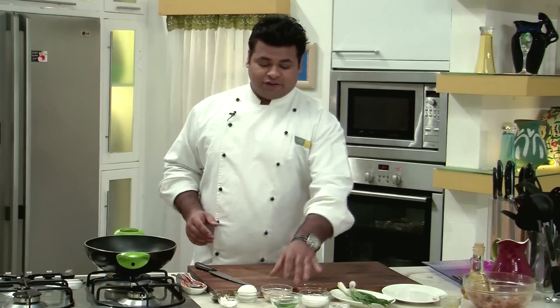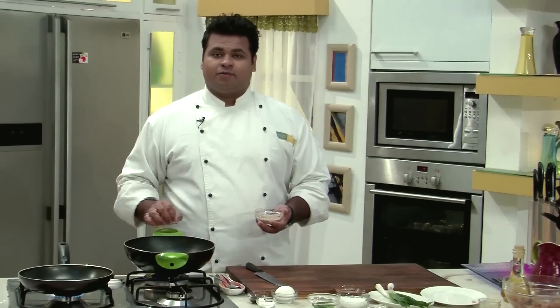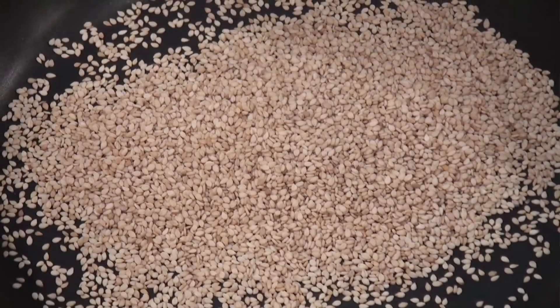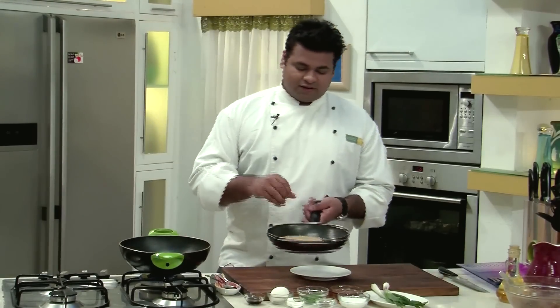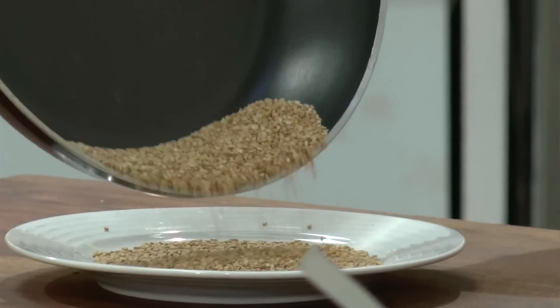After mixing properly, I will keep this aside for 10 to 15 minutes. Now we need to toast the sesame seeds. I have taken a pan with oil for deep frying. The white sesame seeds go into the pan and let them toast. Once nicely toasted, I will remove them onto a plate.